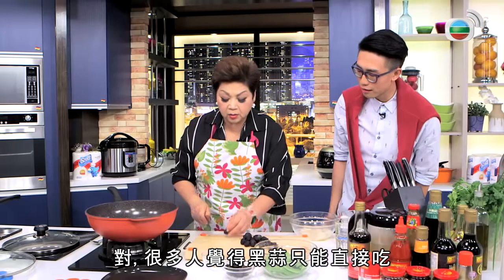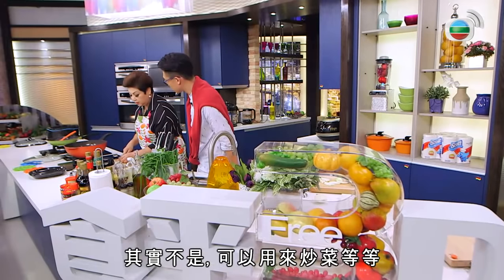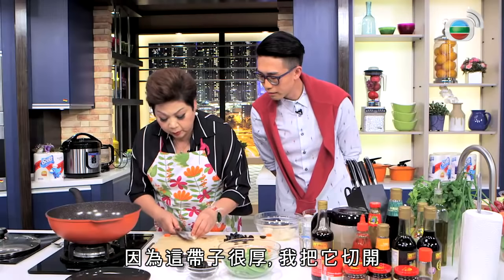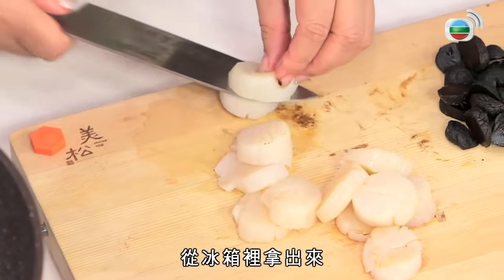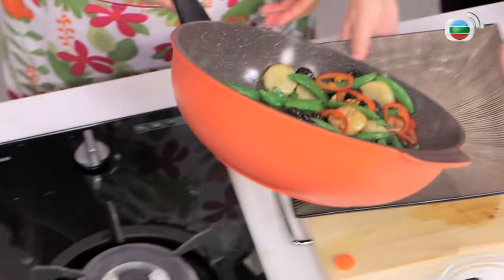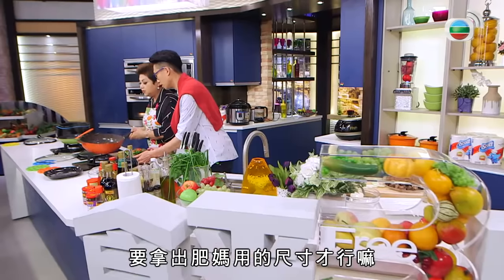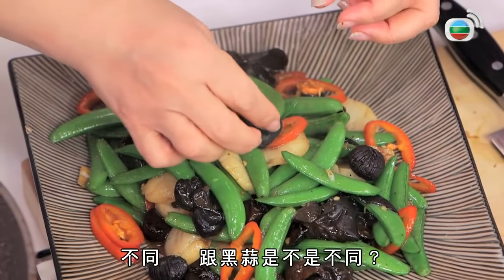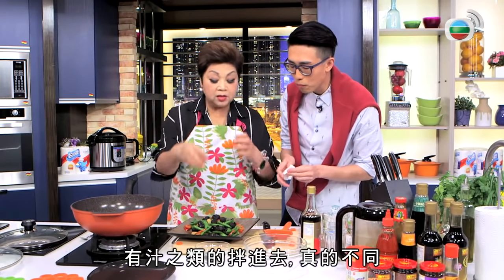我用黑蒜滾耳甜豆炒帶子，甜豆帶子經常見，但黑蒜一加進來整件事又不同了。對，很多人覺得黑蒜只可以就這樣吃，其實你可以用來炒。我的帶子因為很厚，我也想切開它。我家裡最簡單做帶子的方法，是從冰箱拿出來。你不要騙我，這個才對，你跟媽媽煮東西，你要拿媽媽的尺寸出來，我嘗嘗。爆香的味道跟黑蒜不同，是否不同？是不同的，對。